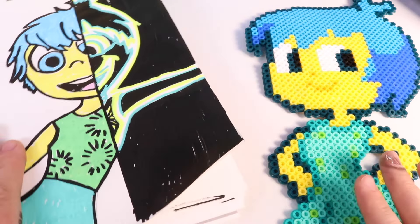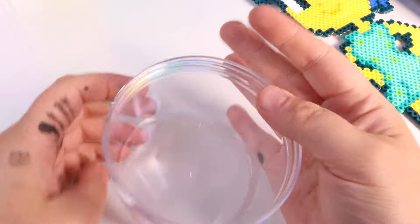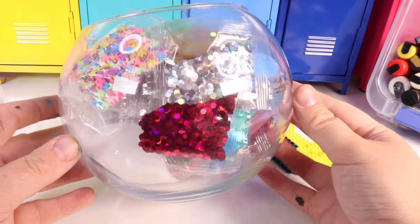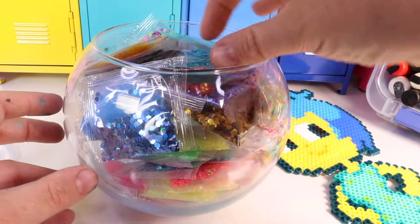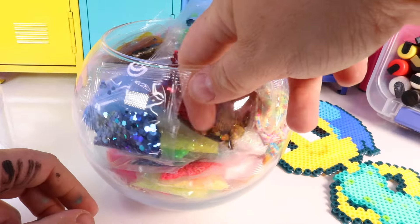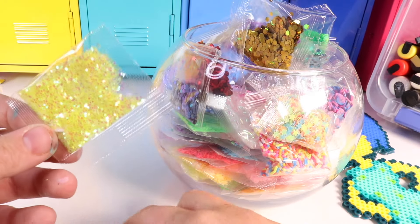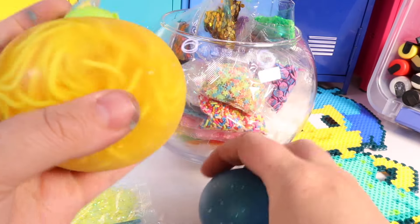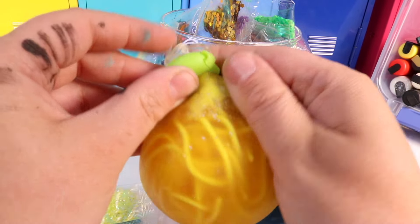I have one more good idea of what we can make for Joy. Let's create a squishy and collect all of our ingredients. I have this big giant tub of ingredients — lots of glitter and different colors. Joy is light blue, so we can use these sequins. And she's also yellow. I happen to have two pre-made squishies in the color of Joy, and I'm going to see if I can add our fun colors to these squishies.